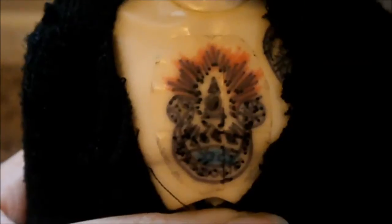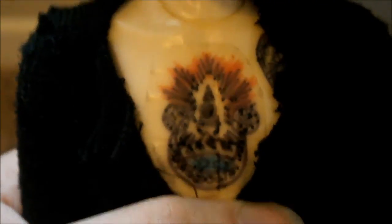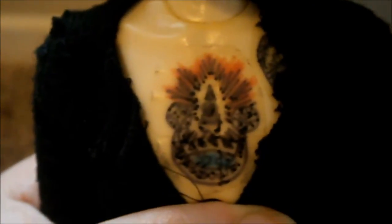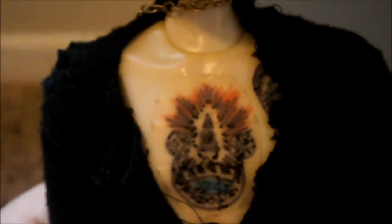For color tattoos, I highly recommend using colored pencils instead of markers, because markers don't turn out well. On this bill tattoo I tried markers first and it ended up looking like a blotchy mess. Colored pencils make the design look more natural, like it was printed onto the doll.